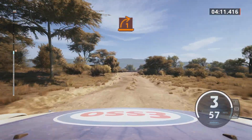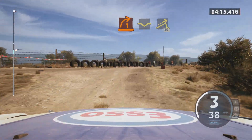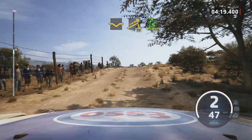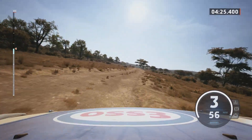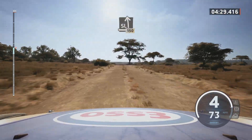One right short, and dip, into right over jump, 30. Five right, opens, 170. Slight left, over bumps, 150.